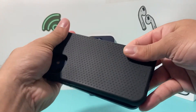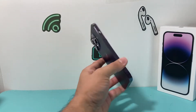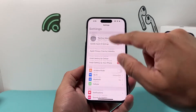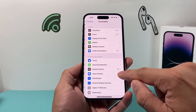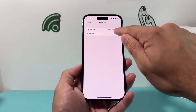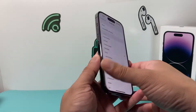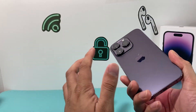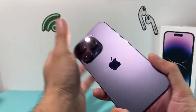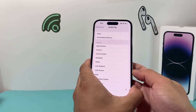The next thing you want to do if you're having issues with back tap is going ahead and switching the back tap setting itself. Go to Settings, then Accessibility, then Touch, and go all the way down to Back Tap. I recommend switching between different options to see if that works — maybe try flashlight and see if that works. Then switch it back to the desired one you want and see if that fixes it.